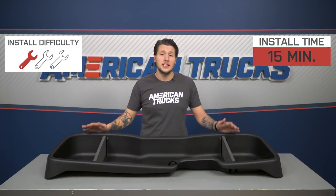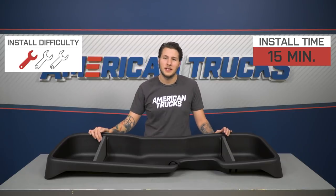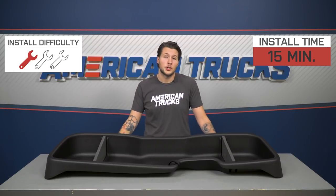Switching gears to the install — this is an easy one out of three wrenches on the difficulty meter. Expect it to take less than 15 minutes to get the box in the truck. There are no tools required for the install. Your first step is going to be to lift up your rear seats and remove any floor mats or carpeting that you may have.